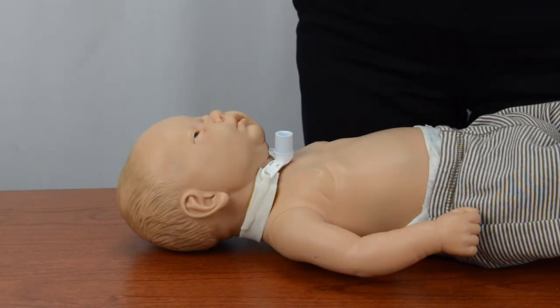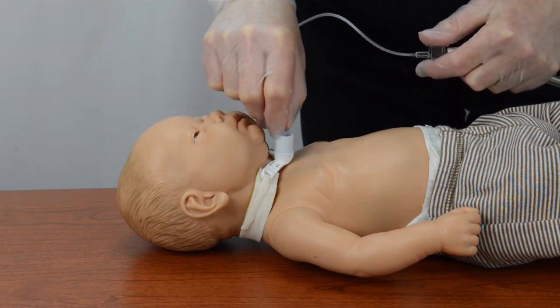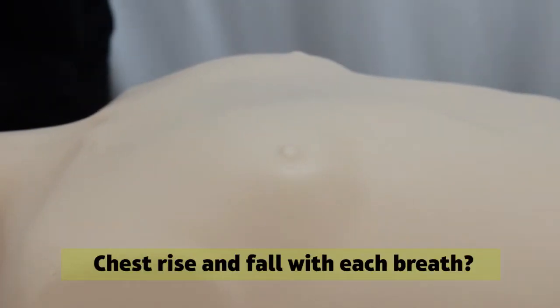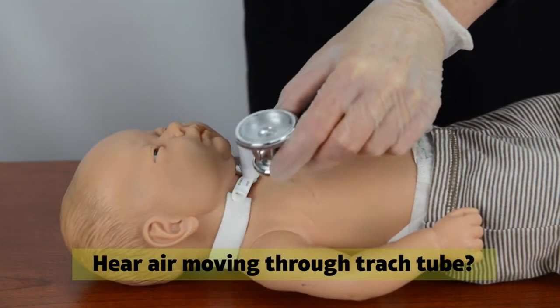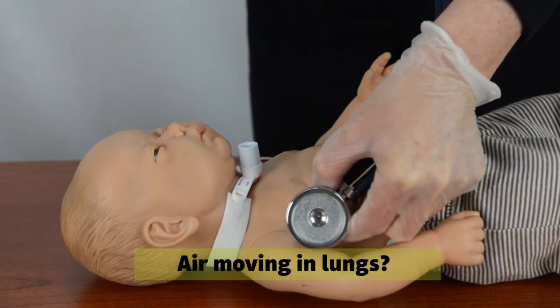If the patient has difficulty breathing, the most usual cause is a blocked trach tube. Suction the trach tube to the identified safe suction depth. After suctioning, look at the patient's breathing. Does the chest rise and fall with each breath? Can you hear air moving through the trach tube? Do you hear air moving in the lungs on both sides of the chest?